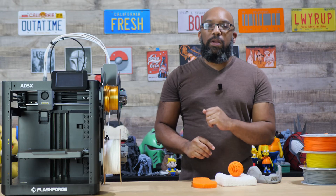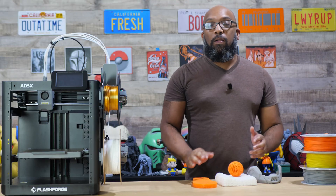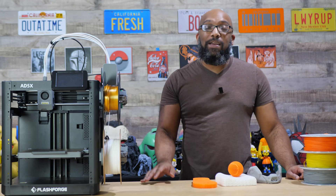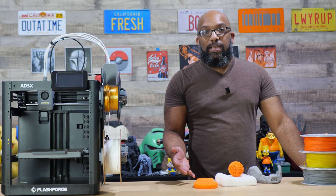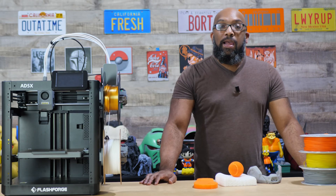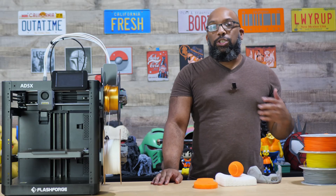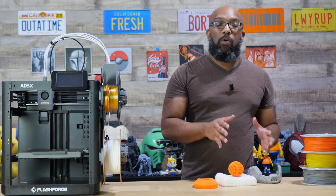I decided to walk a little on the wild side and used the Flashforge 85X to print all of the PEBA things I'm going to show you today, through the IFS. Spoiler alert — it totally can handle it. Symbitron also says their PEBA filament has high tensile strength and you can print faster than TPU, though not as fast as high-speed PLA.